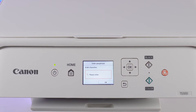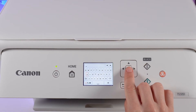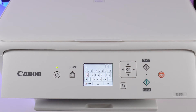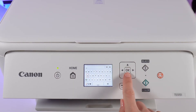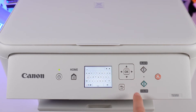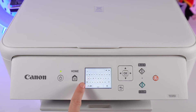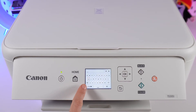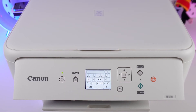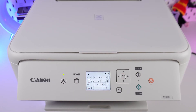Input the Wi-Fi password. For entering symbols, use the control arrows and confirm your selection by pressing OK each time. For inputting capital letters, utilize the up arrow icon, and for numbers, access the button located on the bottom left corner. Once your password is entered, confirm by pressing OK to proceed securely.